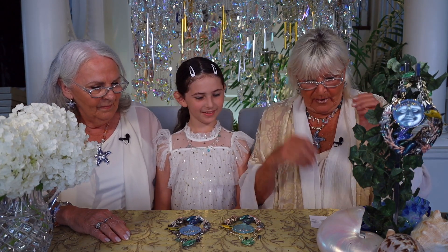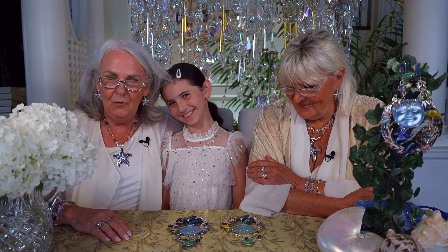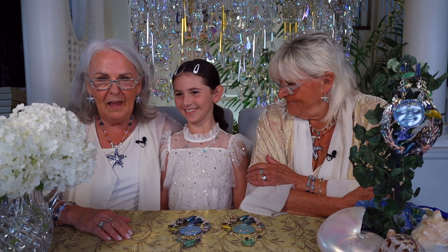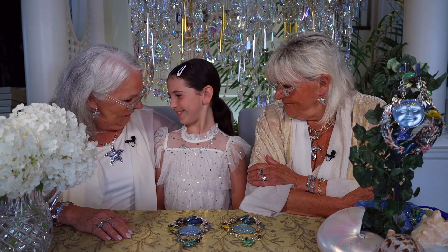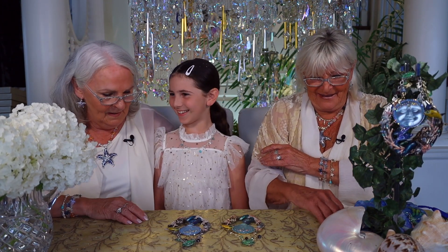So, Nana, tell everybody who Ellie is. Ellery is my most gorgeous, talented, smartest, beautiful granddaughter. She's seven years old, and she is Kirk and Brooke's beautiful little girl. She's the best. We're very tight, Ellie and I. Very, very tight.